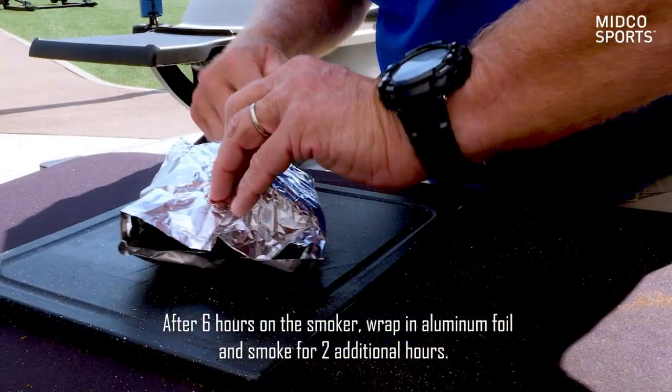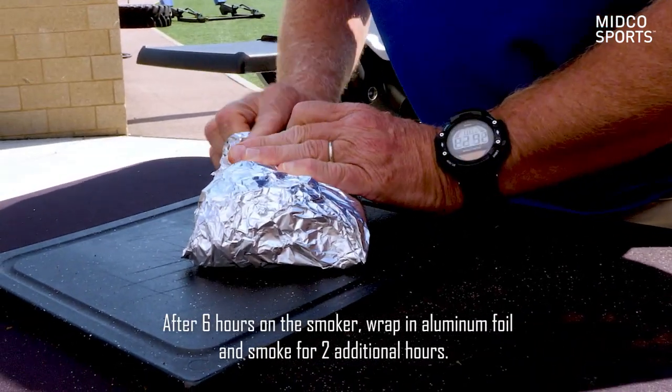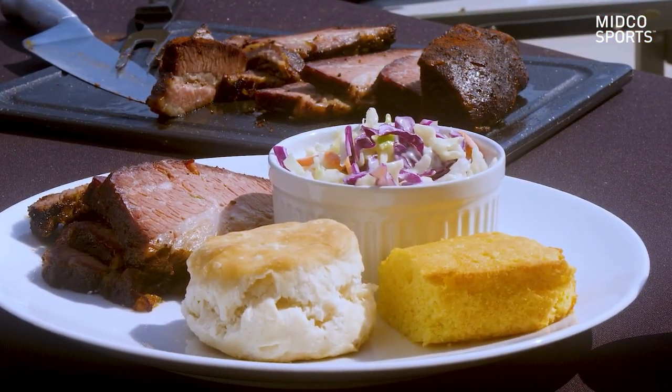Take it out in the morning, put it in the smoker at 170 degrees for six hours, take it out, wrap it in some tin foil to capture the juices, and then put it back in for two hours — and it is really a special piece of meat.